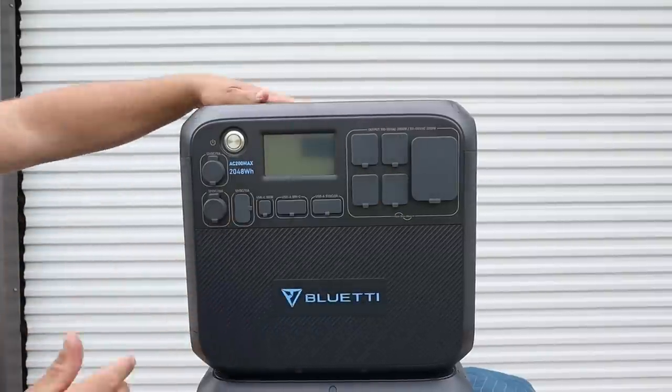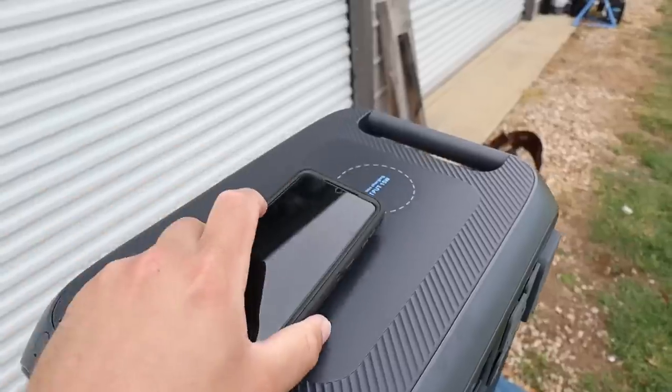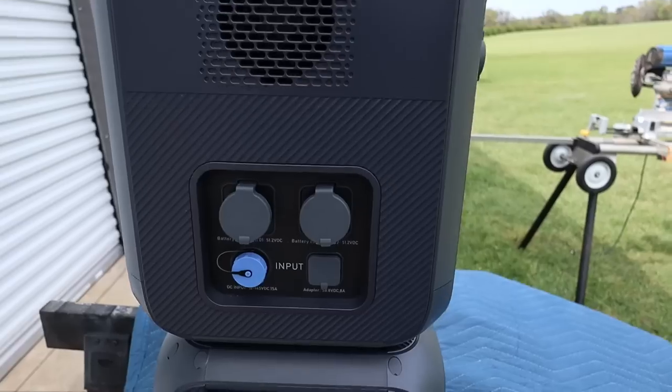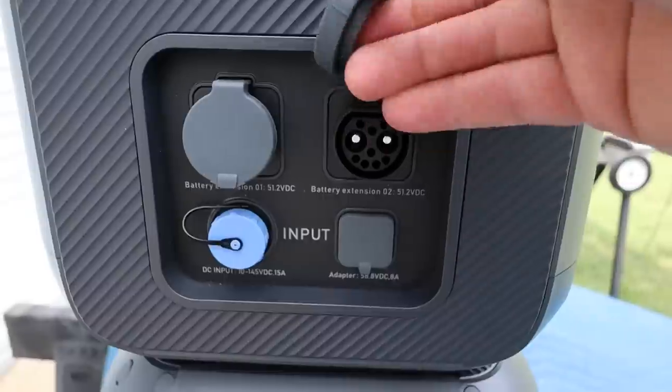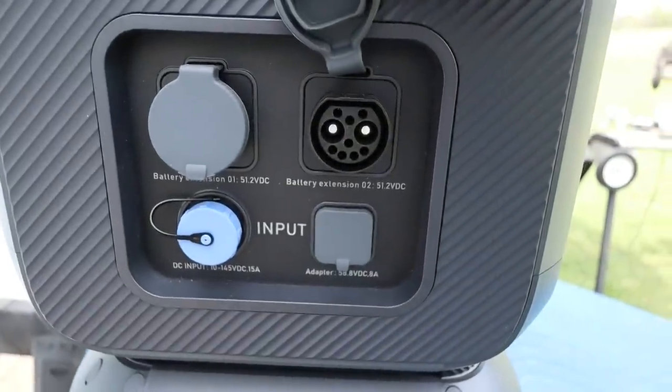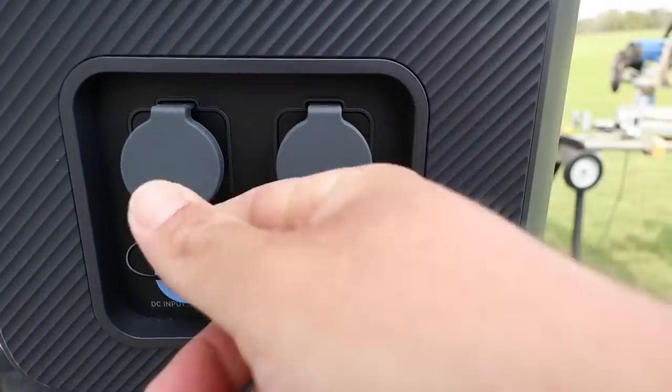Up top on the right are four household-type plugs on a 20-amp circuit. It also has two wireless charging pads on top for your phones. You can add two additional batteries — I'm really happy to see that on units in this power range.